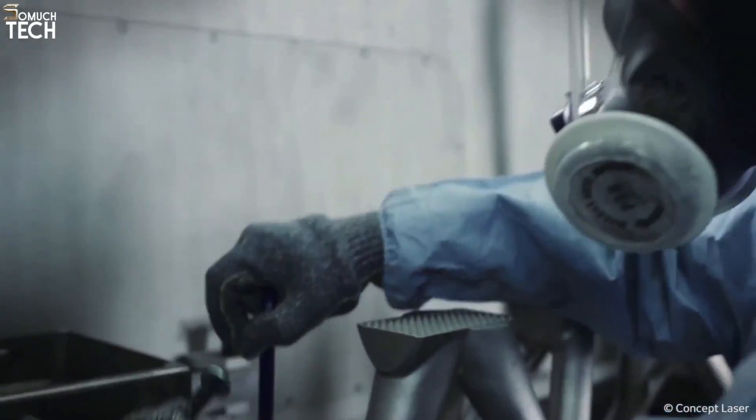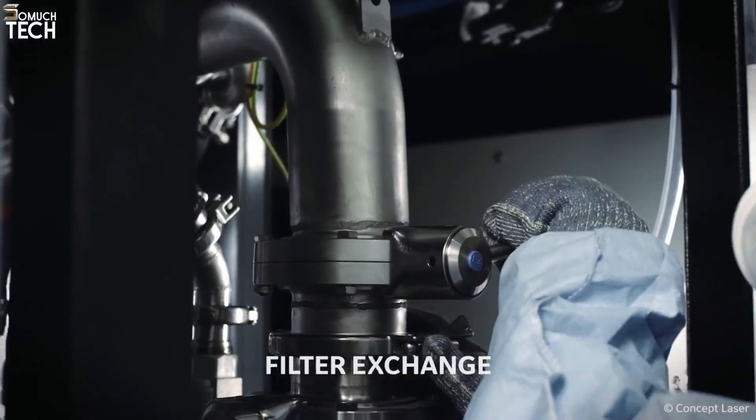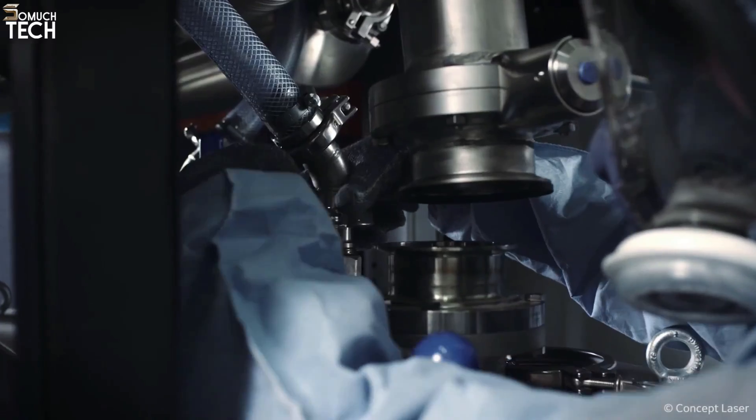If you need a high-quality industrial metal 3D printer but don't have a tight budget, you should look into the Concept Laser X-Line 2000R.